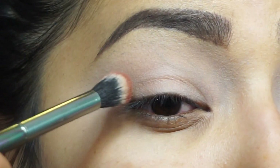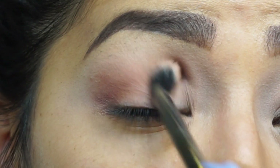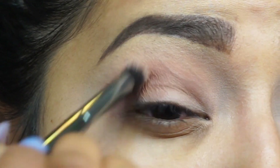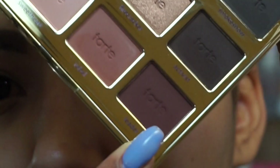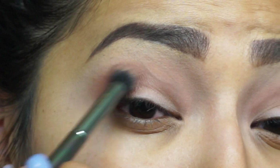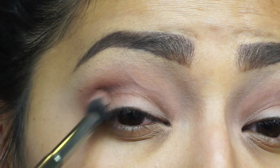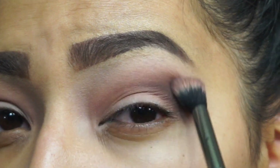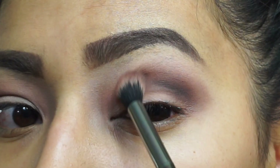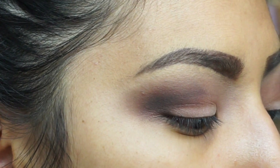We're just going to do circular motions, buff it out, make it look all nice. Going in with this shade right here — this is the shade Leader. Now mixing these two shades together. Going in with a Perfusion small contouring brush, I'm going to pick up the shade Charmer.